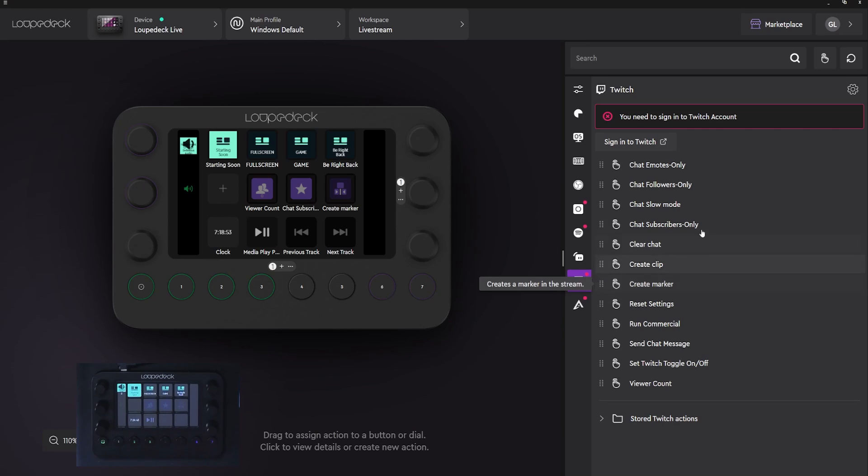For the Twitch integration, you should sign in. You have access to things like setting chat to emotes only, followers only, or subscriber only. You can set it to slow mode, but you can also create clips, set a marker, run commercials. And as a visual display, you can show your viewer count right there.